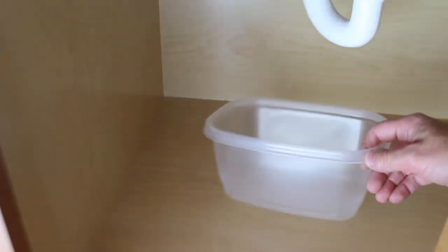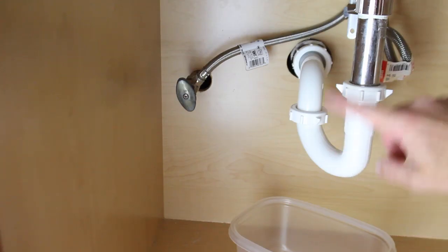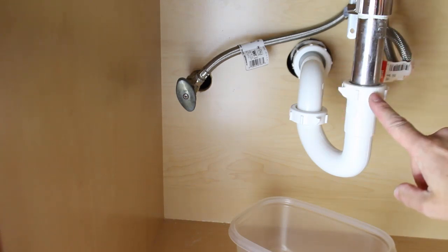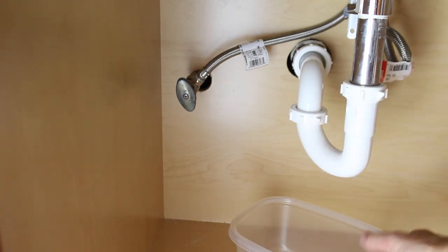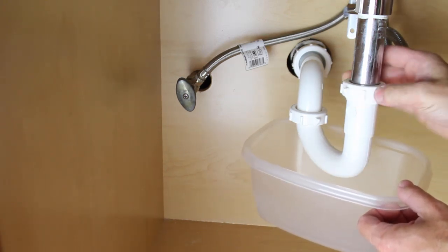Turn both shutoff valves off. Then grab a Tupperware container like this one because we're going to remove the P-trap. The P-trap is connected to the drain coming down from the sink. There are two nuts — one, two — that hold the P-trap in place. You simply need to turn them counterclockwise by hand. When you do that, water is going to come out of the P-trap.